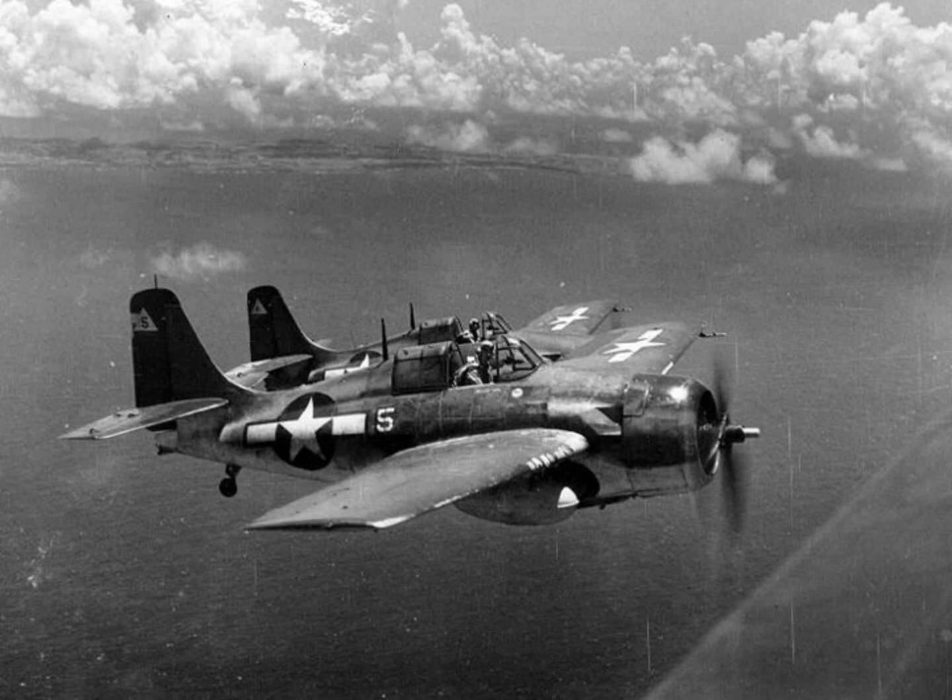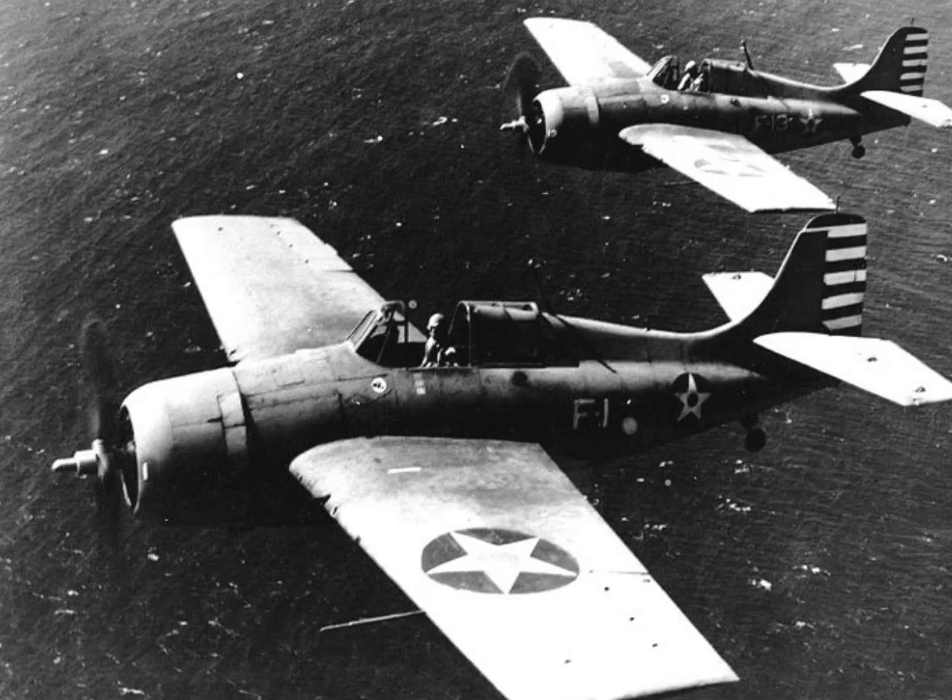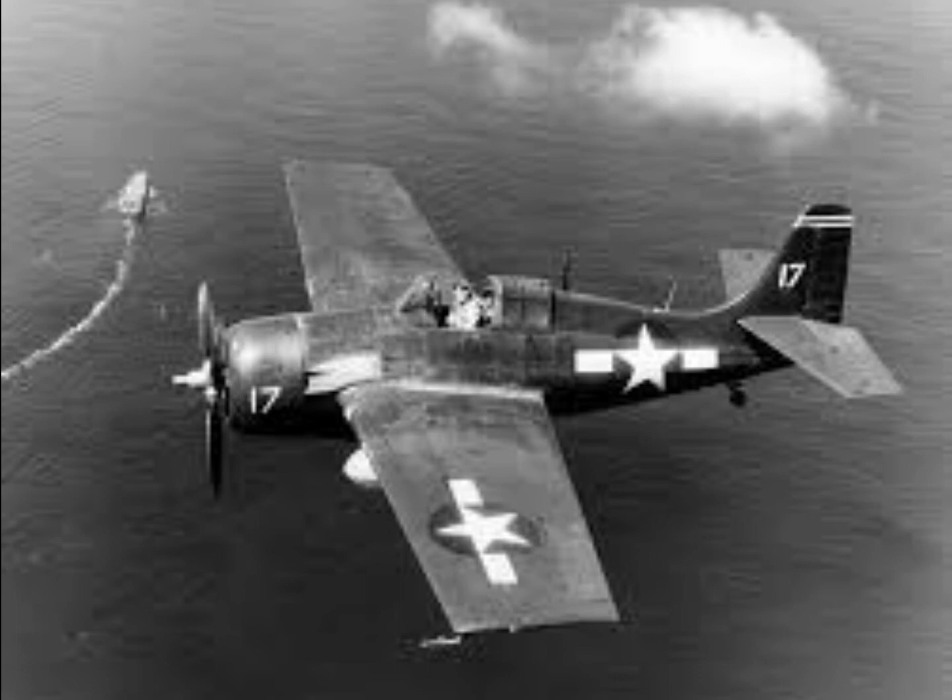It was clear to Grumman that the XF-4F-1 would be inferior to Brewster's monoplane, so Grumman abandoned the XF-4F-1, designing instead a new monoplane fighter, the XF-4F-2. The XF-4F-2 would retain the same fuselage-mounted, hand-cranked main landing gear of the F-3F with its relatively narrow track.